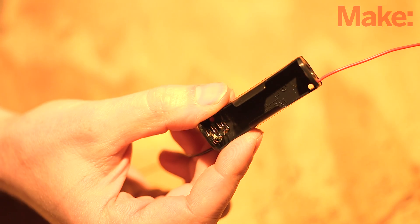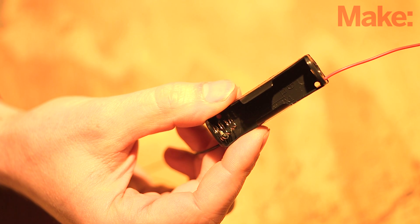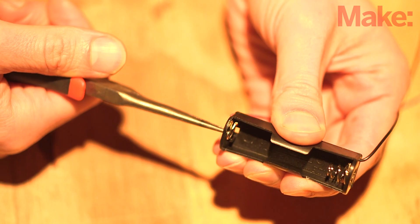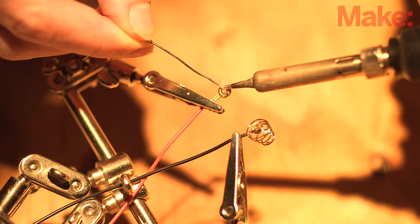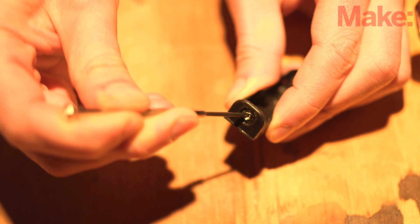We're going to be soldering directly to the battery case's built-in terminals. These are mounted in relatively thin plastic that can easily melt, which will result in killing the battery pack. To be safe, we'll remove them from the case to tin the terminals. Once they're tinned, clip the wires and carefully reinstall them in the case.